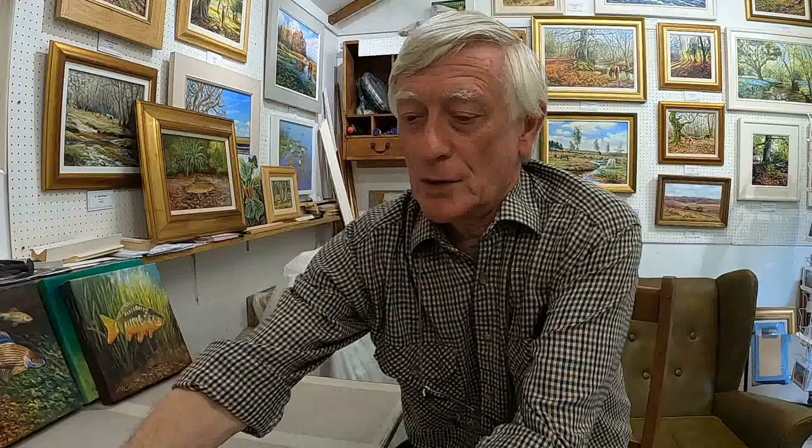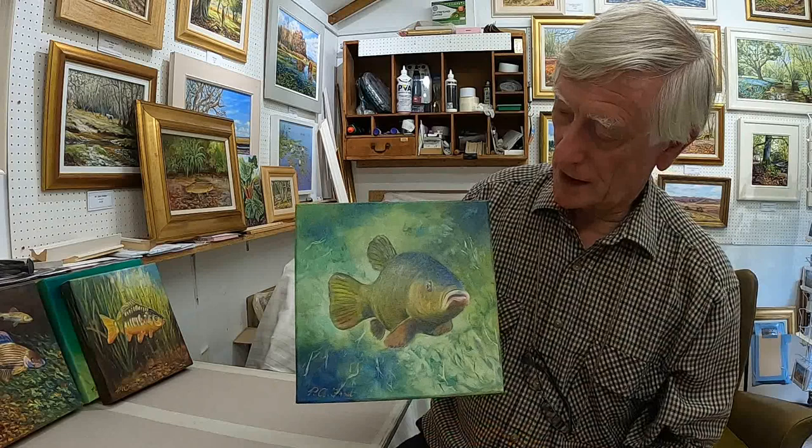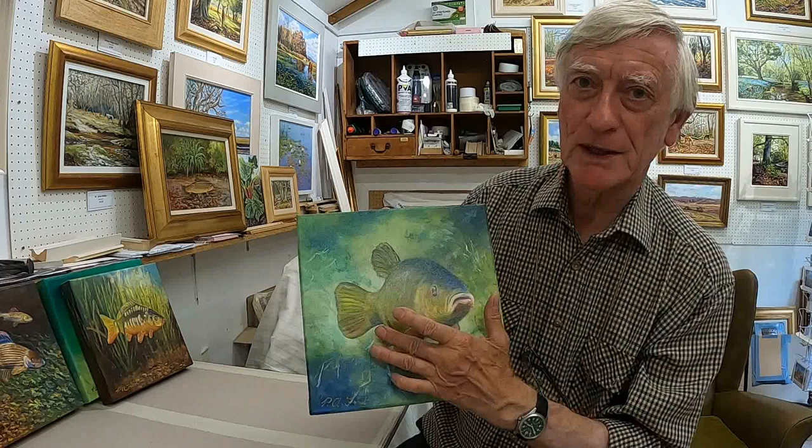Then we've got a tench. These are another bottom feeder. I haven't caught a tench for many years — I used to catch them when I was a lot younger. But they live in ponds and still waters, and they have this wonderful bronzy metallic sort of sheen with a wonderful bright red eye. They're a lovely fish to catch.